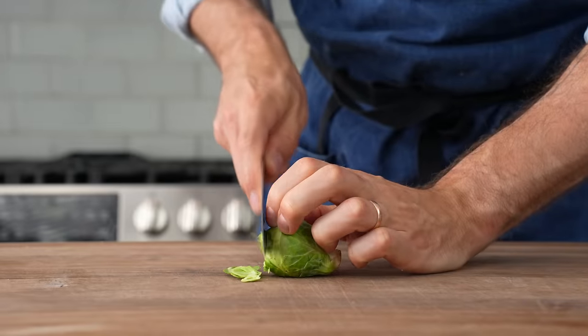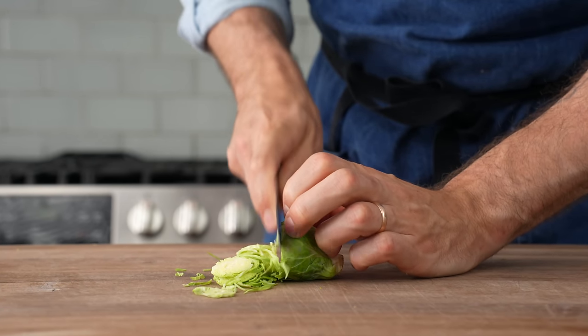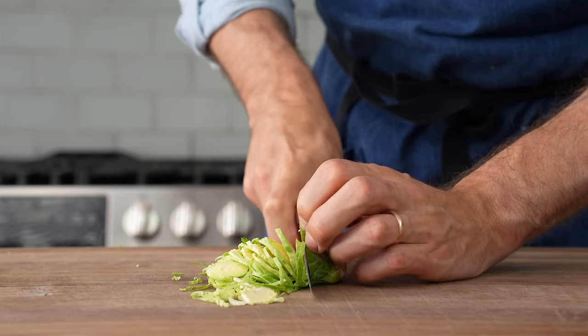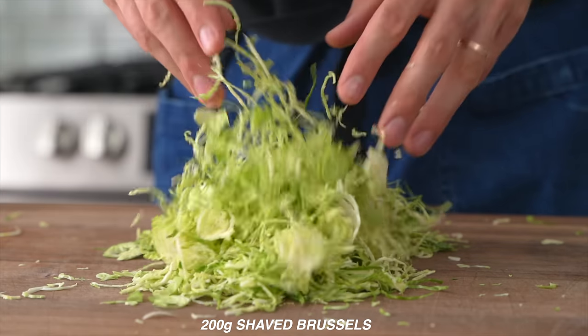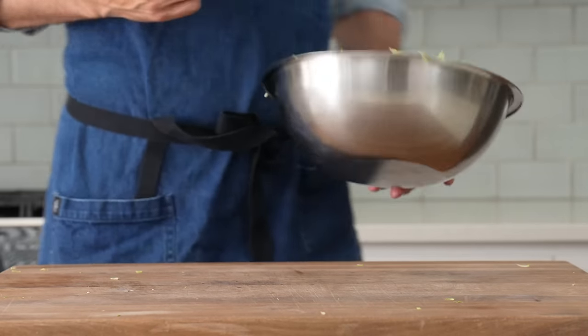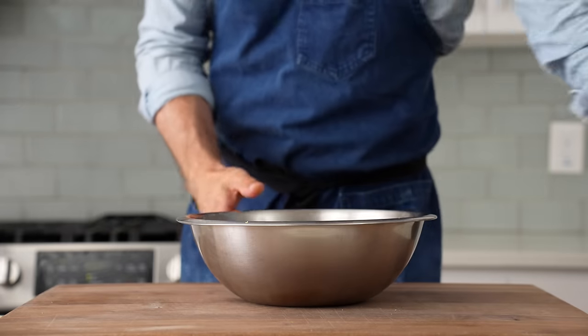Of course, if you don't have a mandolin, you surely could just cut these thinly with a knife, but that's going to kind of depend on your competency with a knife. These need to be very thin. Once I've got about 200 to 225 grams of shaved sprouts, I'm going to scoot them into a bowl and then preheat my oven to 325F. Next, I'm going to make the best possible crunchiness for an already crunchy raw vegetable salad. That's candied nuts.